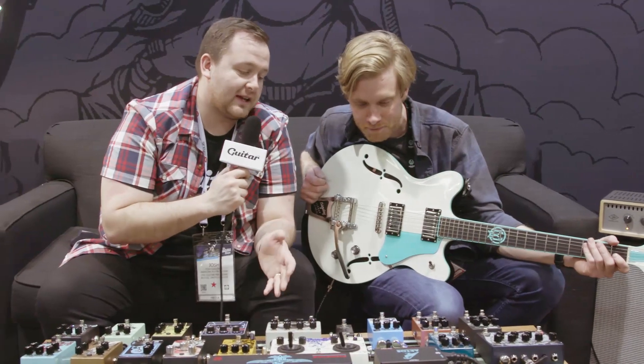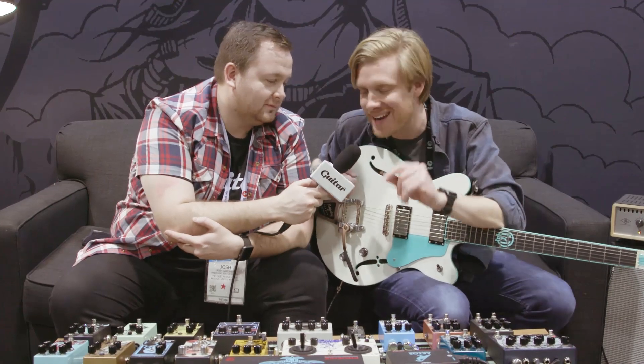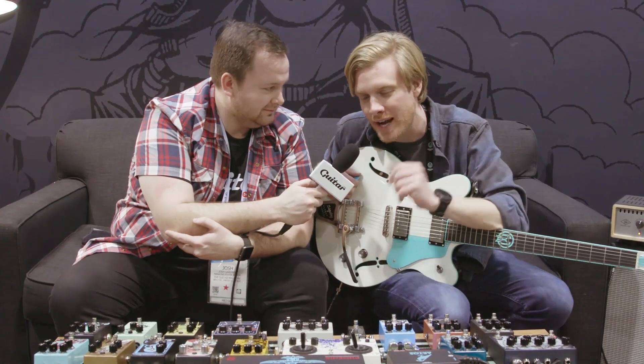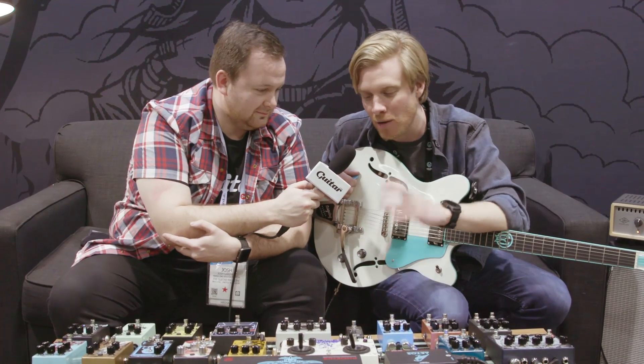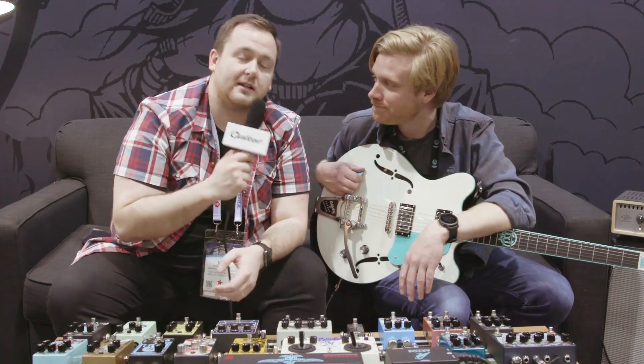The only question is when is it available and how much is it going to cost? It's available right now and it is $199 USD, available at dealers and Walrus Audio everywhere. I've been Josh for guitar.com here at NAMM 2019.